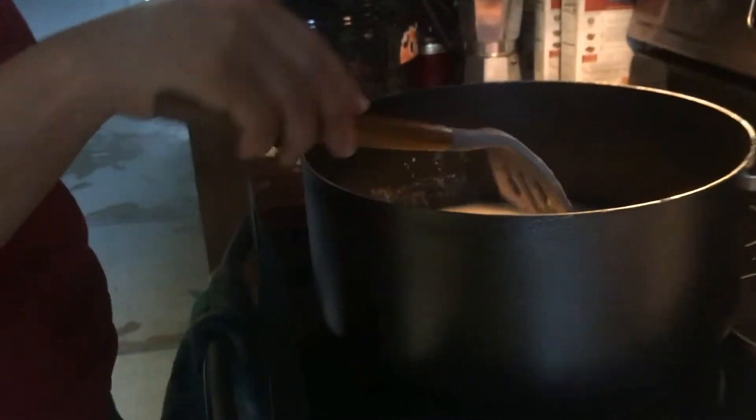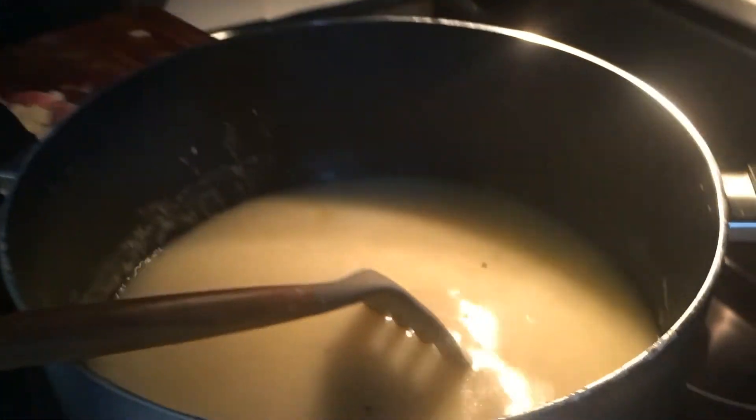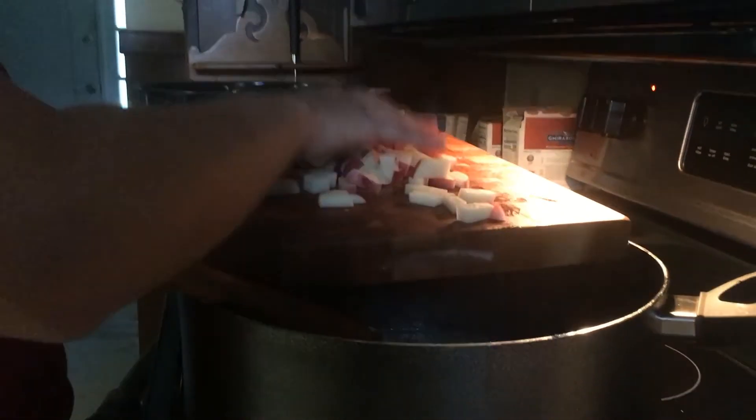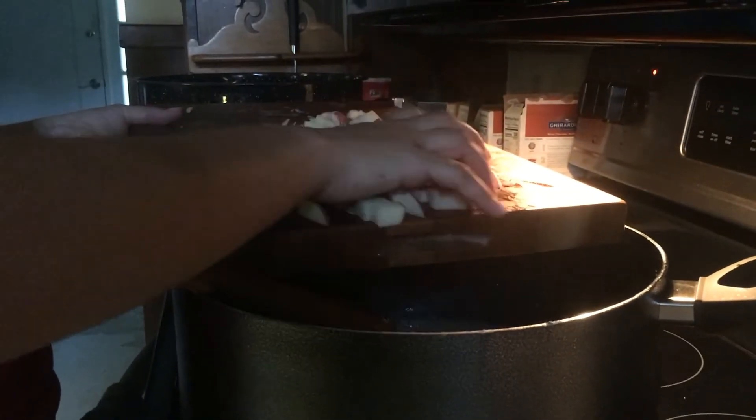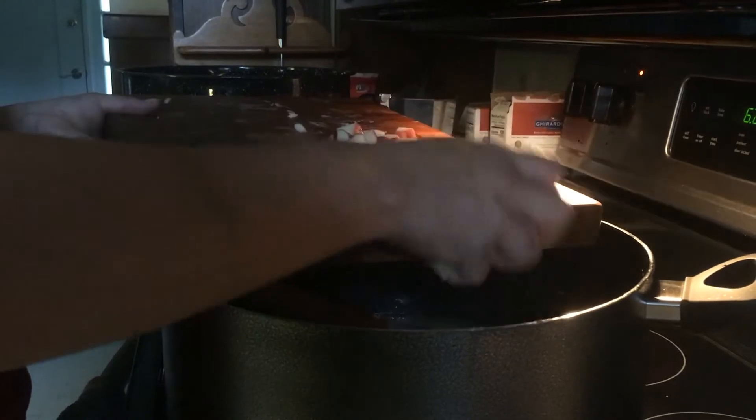Now, adding vegetables is totally a personal preference. I was going to add corn today but didn't, so I'm just adding a little bit of potato. You don't need to put any vegetables in at all — it's delicious with just seafood.